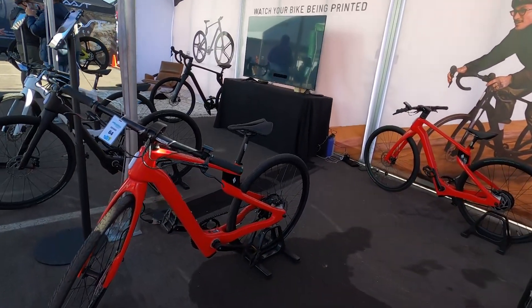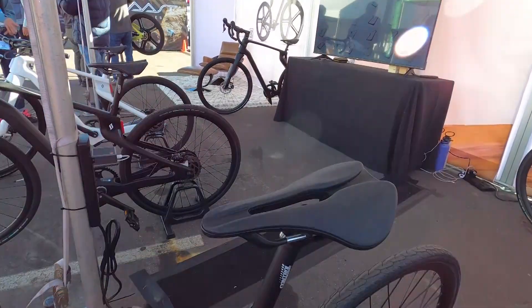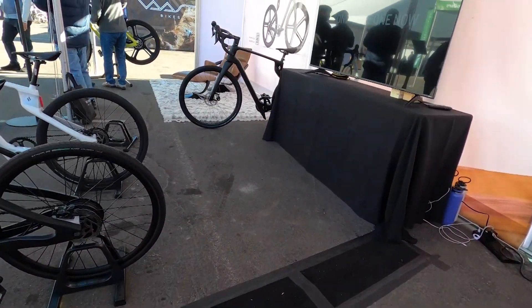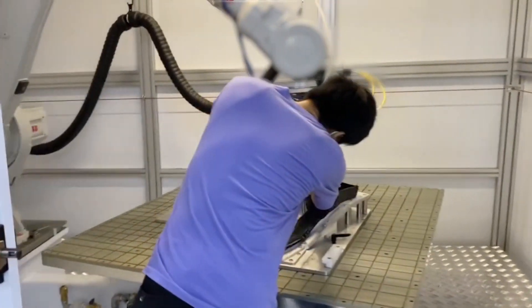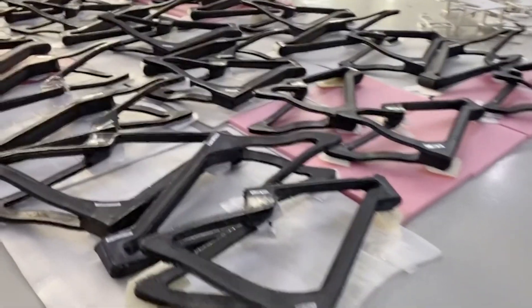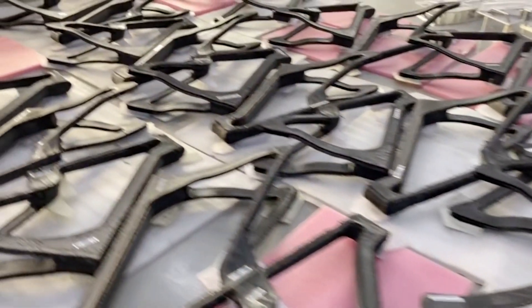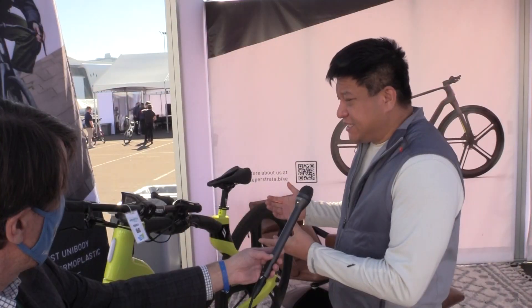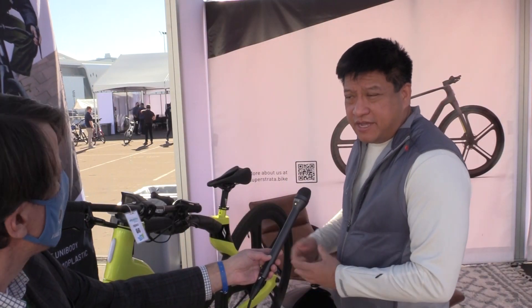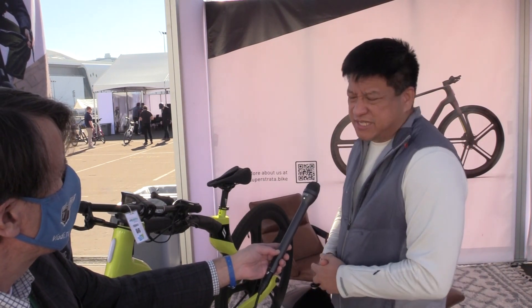The whole frame is unibody — it's printed as one piece, comes out of the printer as one piece. We have to sand it, prime it, and paint it afterwards, but it's super strong because it's unibody. The second reason is because it's thermoplastic. Most composite bikes are thermoset carbon fiber composite, which is light but very brittle. This is light but very tough because it's thermoplastic — really a second generation of composite.